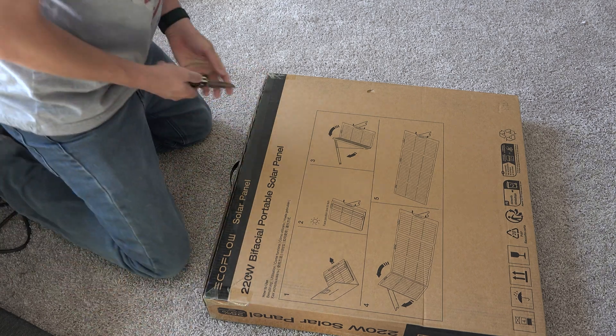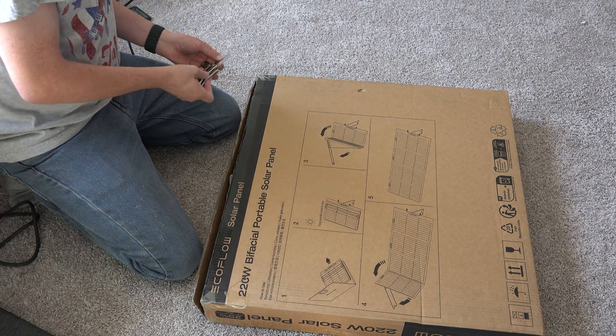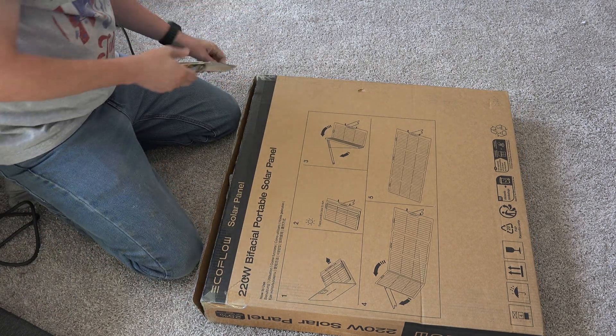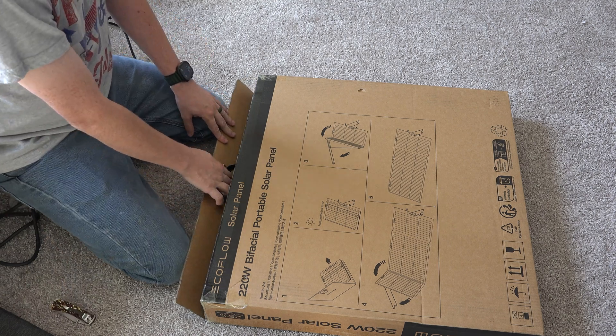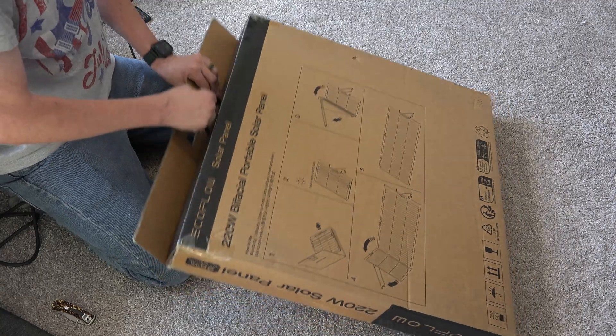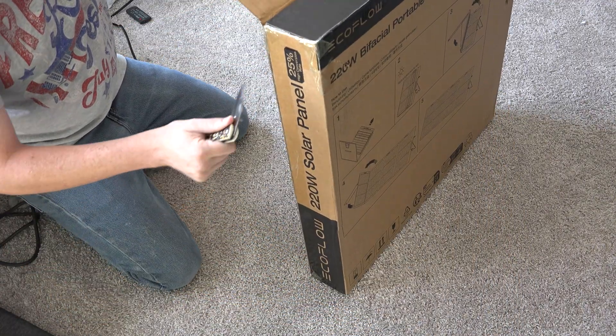We've got some EcoFlow generators we're going to use, such as the River 2 Pro and the River 2, because the River 2 Pro can charge at 200 watts. I currently have it literally powering stuff right now so that I can get the battery down on it and make a video.